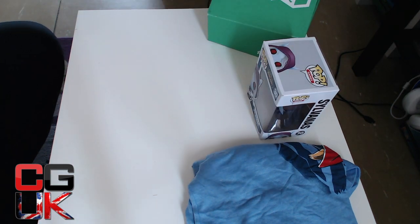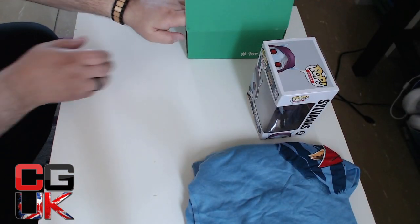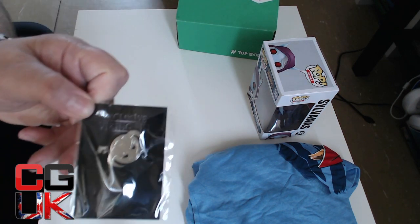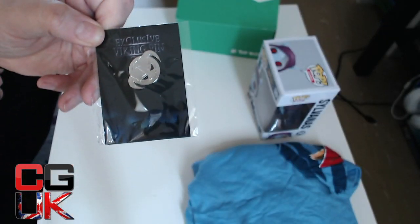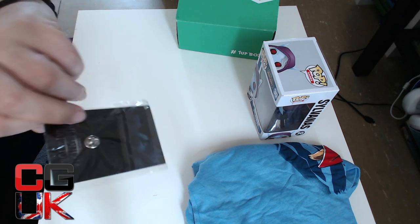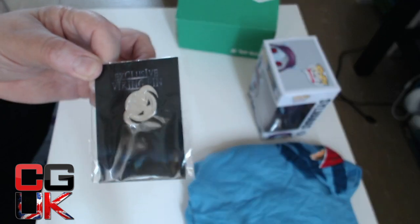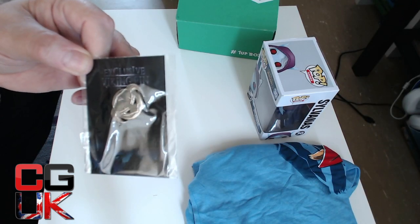Two good things. It can't be very much left in here guys, so let's delve in and have a look. We have a pin — it is a Viking pin. An exclusive Viking pin. I know that Loot Crate have started doing these pins instead of normal badges as we call them in the UK. That's a nice shiny Viking pin.